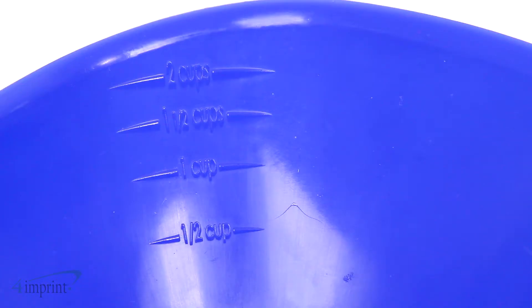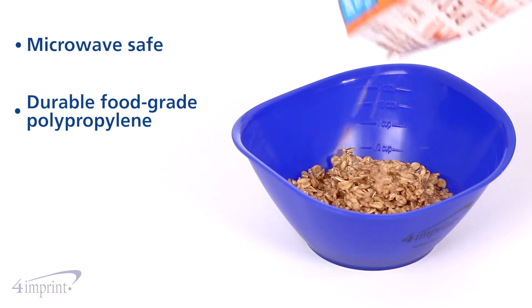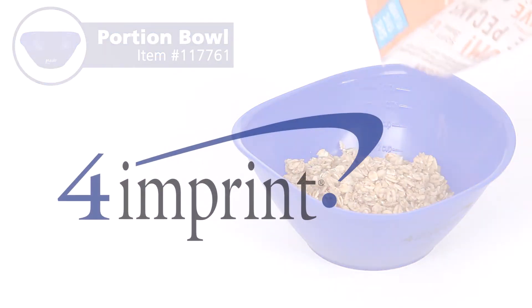There's lines for one-half, one, one-and-a-half, and two cups. This bowl is made of food grade polypropylene and is also microwave safe. Your price even includes your one-color imprint on the front. Eat healthier with the Portion Bowl from 4imprint.